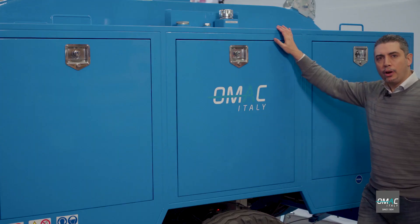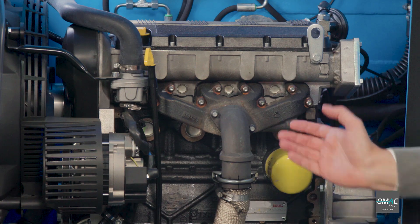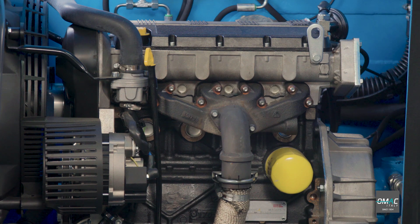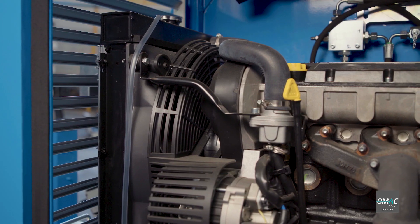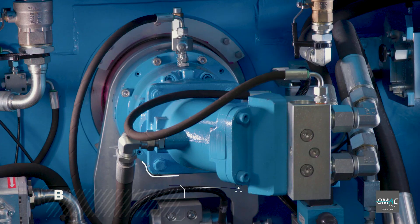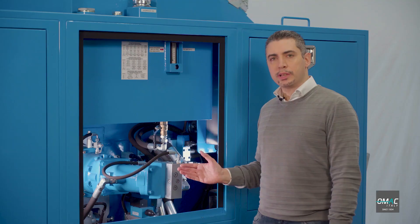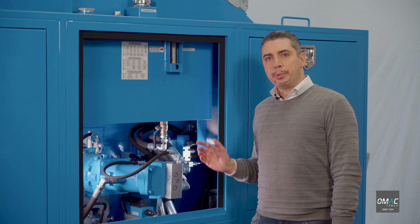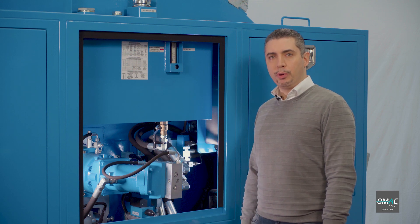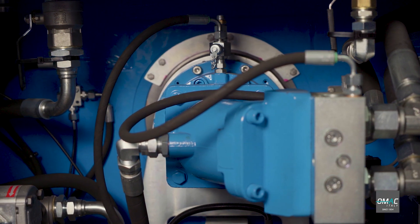The metal cover of this tensioner is equipped with inspection doors. The machine is equipped with a diesel engine — water cooled, with a power of 26 kilowatts or 35 horsepower, and has electric starting. Here we have the heat exchanger, used to cool down the oil in the hydraulic system. Here we have the main hydraulic circuit of the tensioner. The main components include the pump, the hydraulic motor, and the gearbox. The gearbox is directly connected to the gear that synchronizes the two bull wheels.